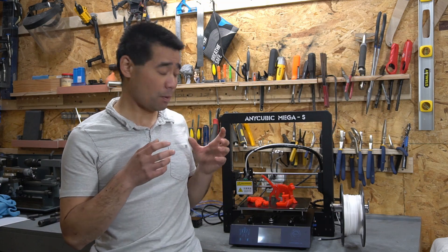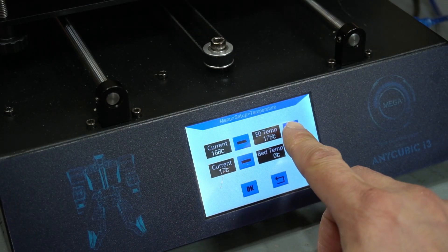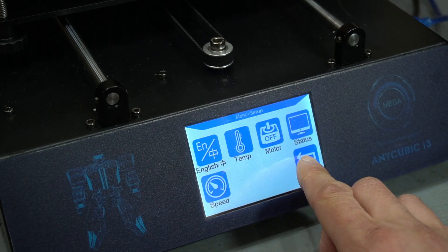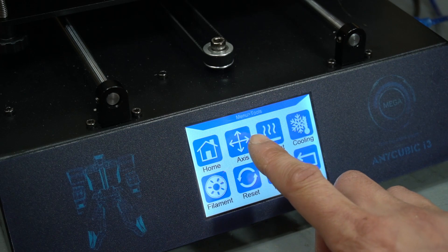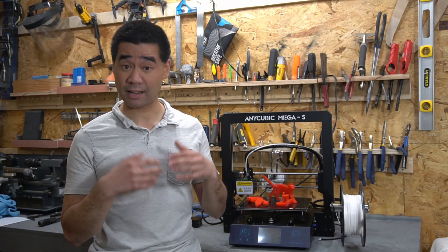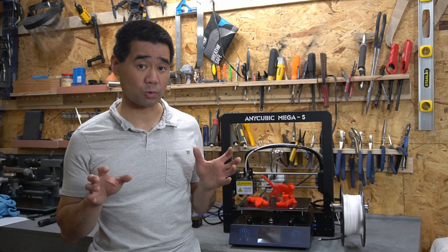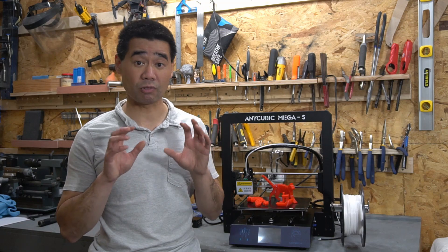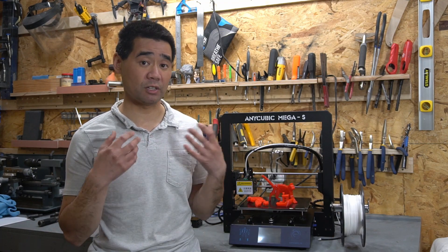It has a detachable filament holder and an SD card slot built in. The touchscreen LCD monitor is also awesome — it works really well and you can monitor temperature and status, whereas with my Printer-Bought Play I couldn't do that. That LCD panel is basic but it works well, and with the touchscreen it's really nice to be able to adjust settings right on the printer without having to go into the software.